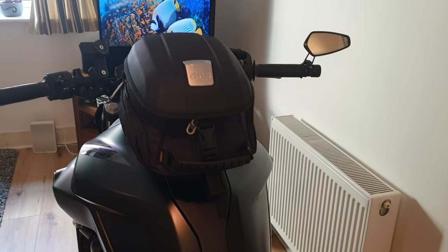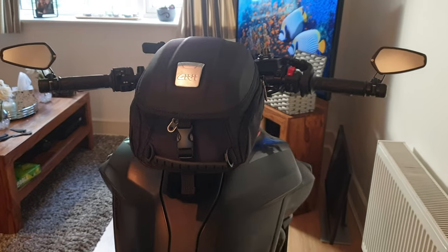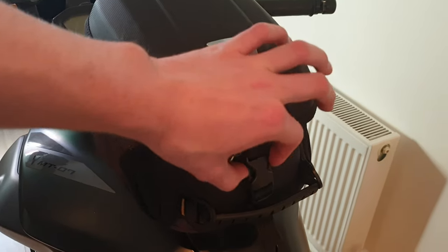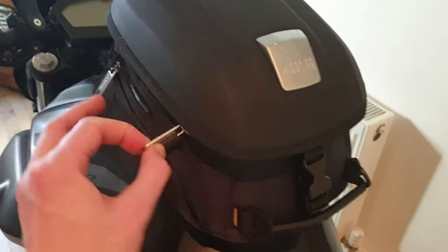I'm filming this inside the apartment and don't really have a garage at the moment. The bag itself has one strap and then zips that go all the way around the sides - let's open it up.